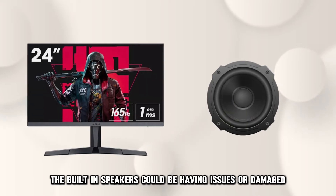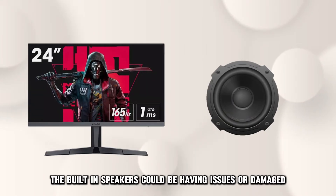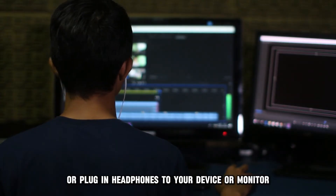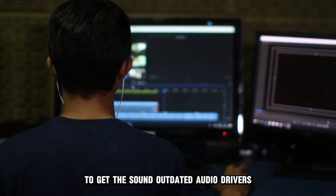The built-in speakers could be having issues or damaged. Connect an external speaker or plug-in headphones to your device or monitor to get the sound.